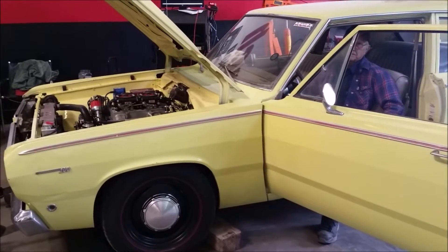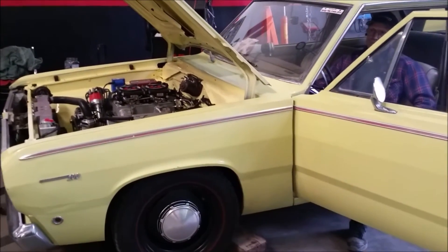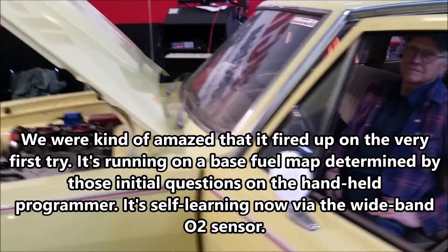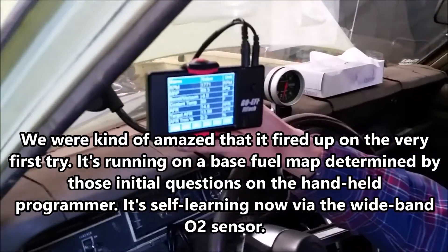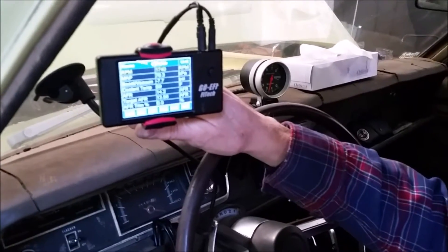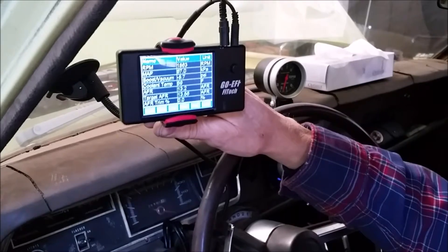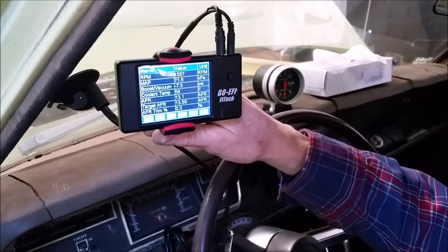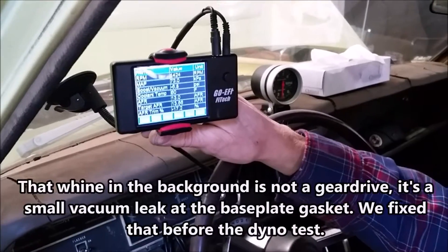We've got everything wired up and plumbed — let's give it a shot and fire this thing up for the first time. First time, first try — that is awesome. Our handheld controller has now turned into a dashboard, giving you values for temperature, manifold pressure, RPM, and air-fuel ratio. It's in the process of learning right now.